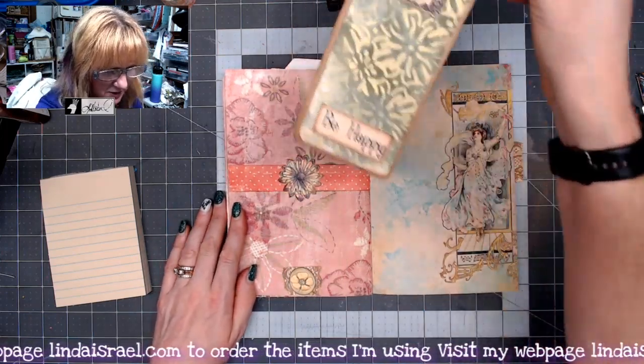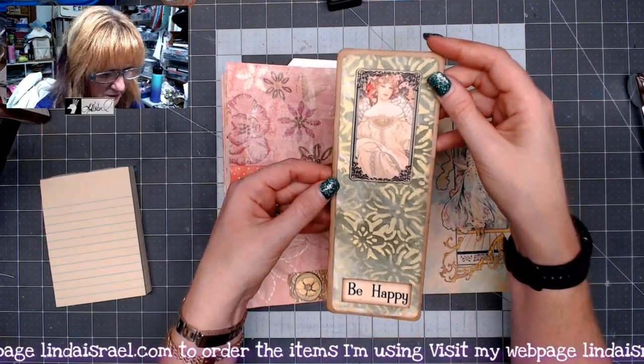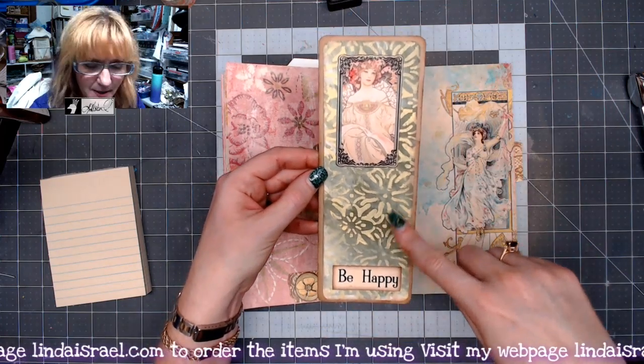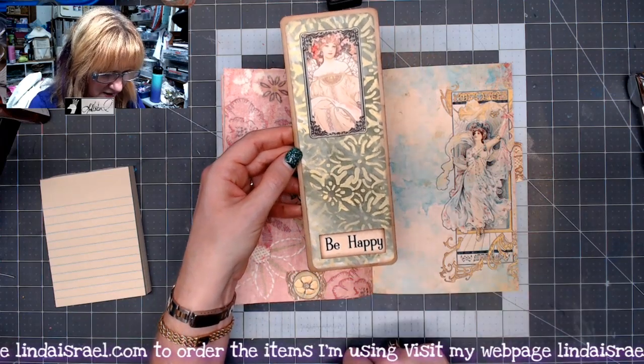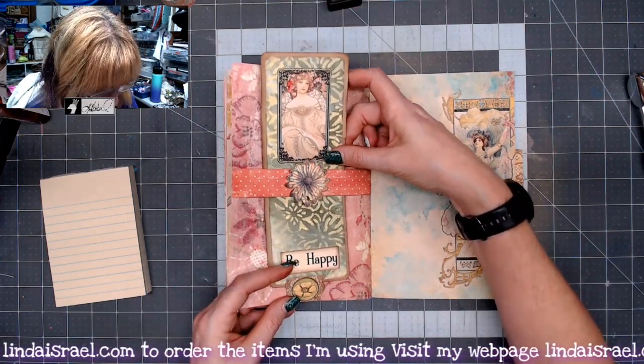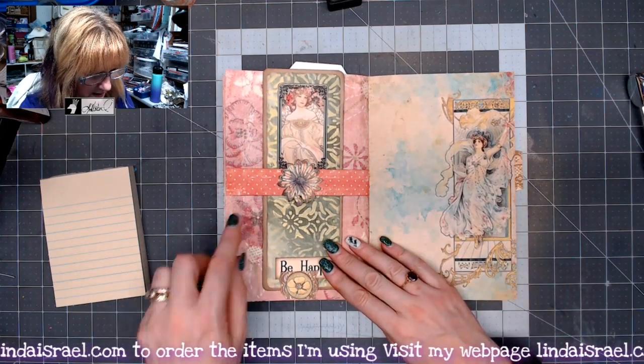Another scrapbook page. This was a card that we made — one of my mixed media pages — and one of the images from Calico Collage's kit. Then that was the Good Vibes, and then this is a scrap that was left over to make a belly band.